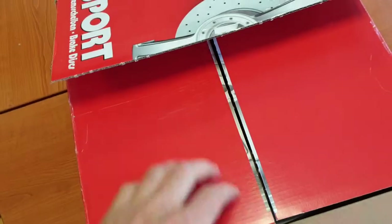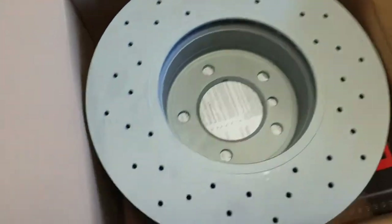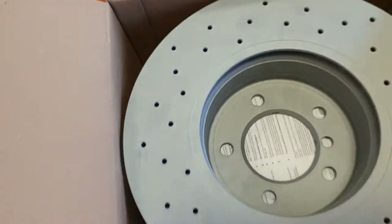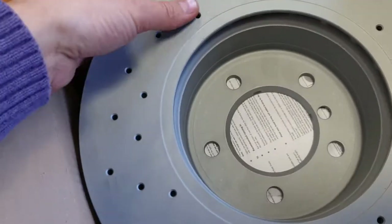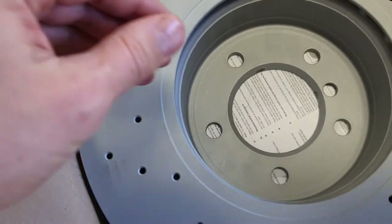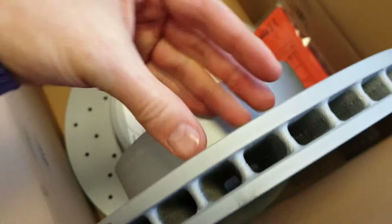Now we open the box and look at this item. We can see it has some labels here on this side.